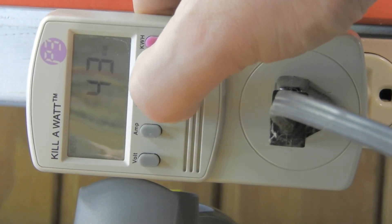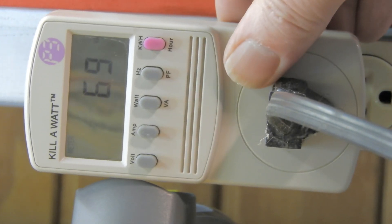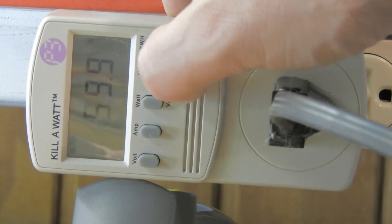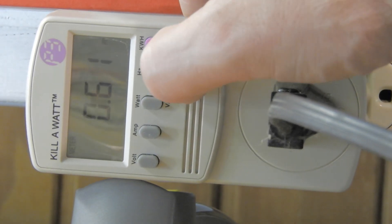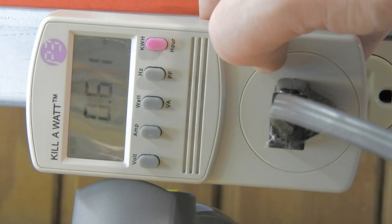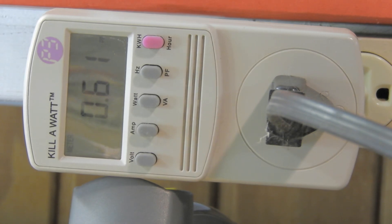It's quite a difference. The power factor is 0.61 — that's interesting, not very good power factor.